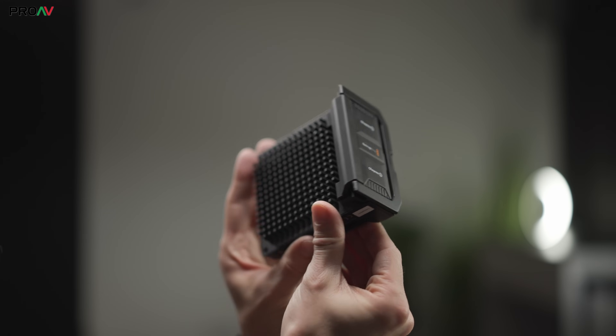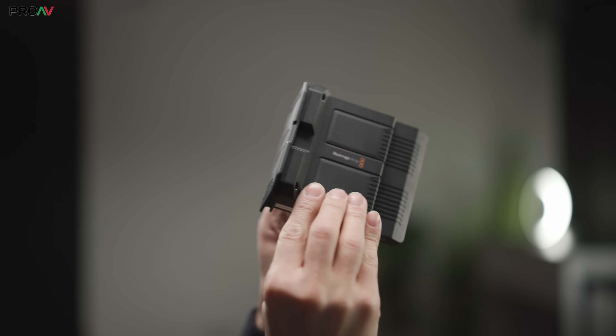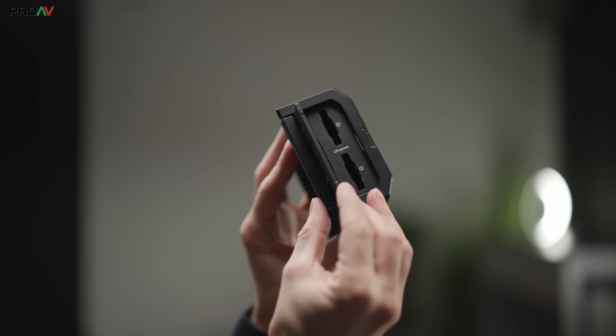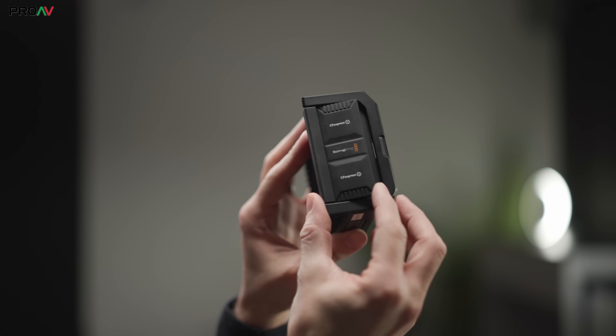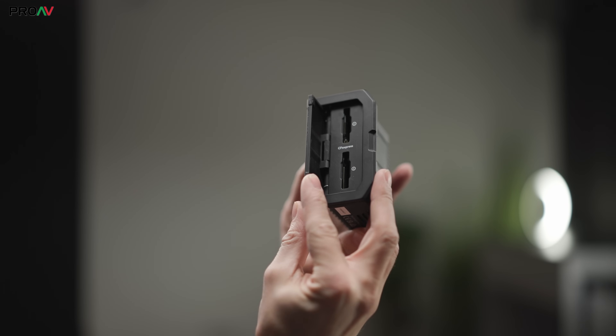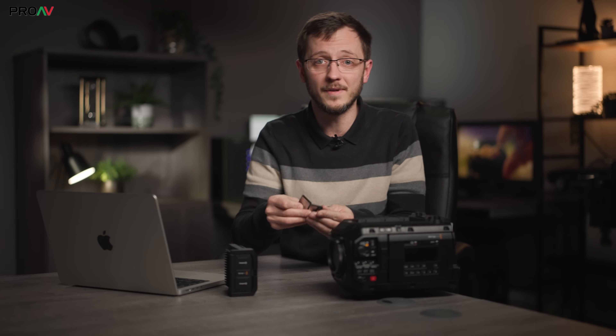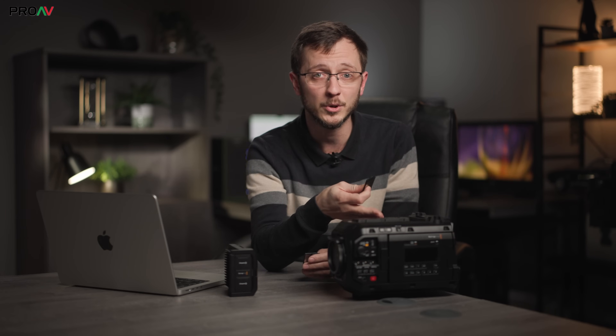Naturally, one of the questions we get asked most from customers is how to choose the CFexpress card for this camera — what can you actually record onto them, and where are the limits? This is a huge topic as there are so many different variables, so many data rates in the camera, and so many different cards on the market. We wanted to make this video to help give a little clarity on this subject for customers.